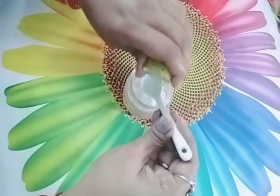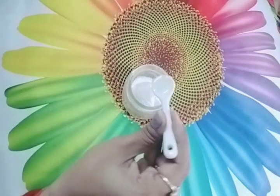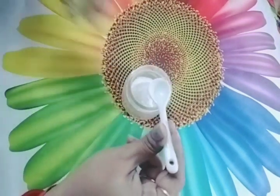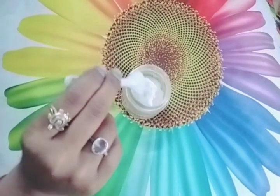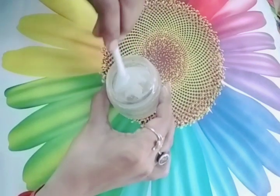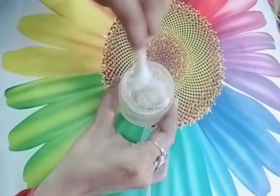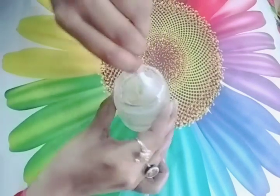I am going to use half lemon juice — not two spoons, just half a lemon. This will help bleach and lighten the skin. The pack is now ready, and it is a full body pack.